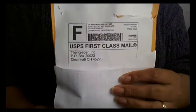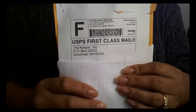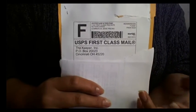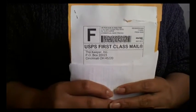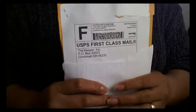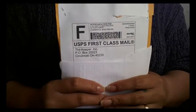Hi everyone. I know I had already put out a video this week, but I went to the mailbox and noticed I had a package from the Keeper — this is the Rubbermaid menstrual cup. My buddy Jennifer had let me know they had a discount code going, so I went ahead and used that, getting fifteen dollars off the original price of $35, and then shipping was $3.75.